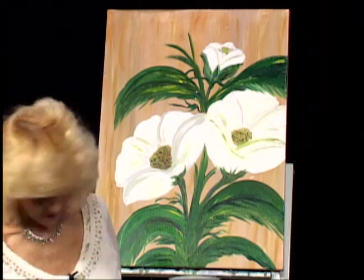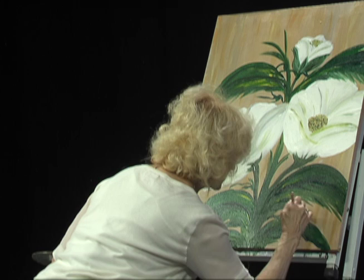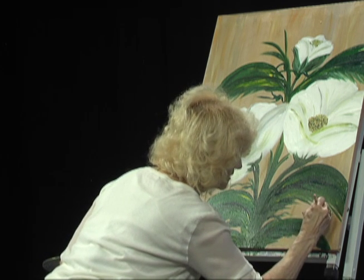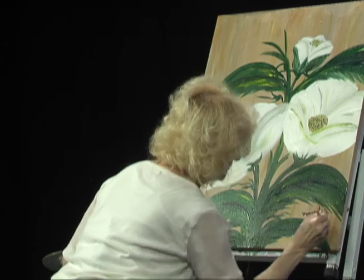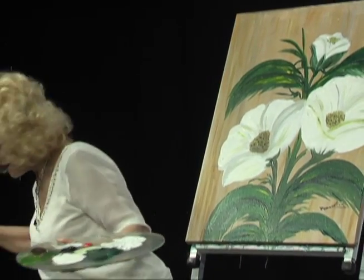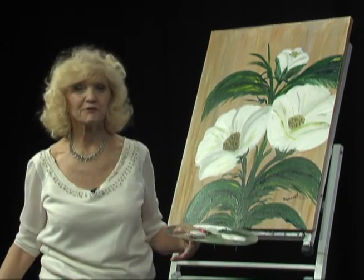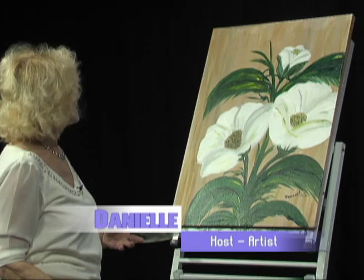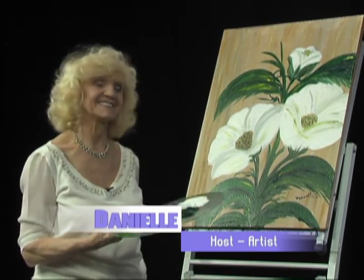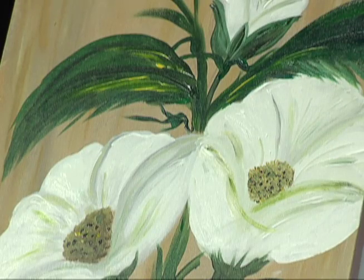Now I'm going to sign — right there. I need to clear a spot. I hope you liked the show today. Like I say, keep painting and enjoy. Bye-bye. Thank you.